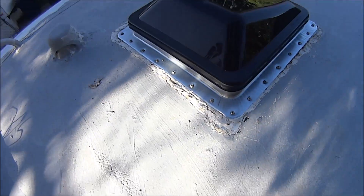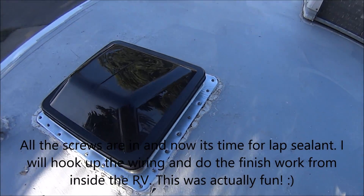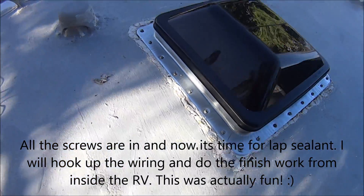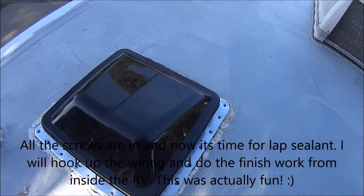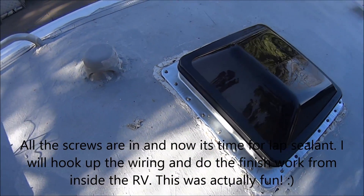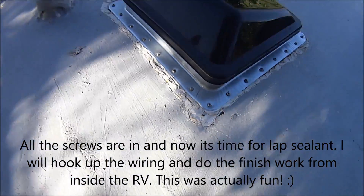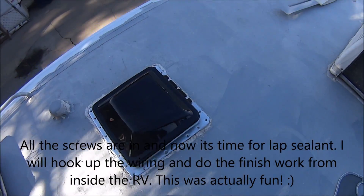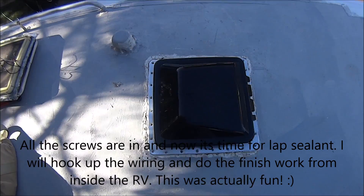I did it. I just screwed all the screws in. I still have to put the gooey white stuff on over the screws to seal it, and I didn't hook up the power yet — I'm going to do that when I go in. And there it is. I'm going to put the goo on it now. It looks good.